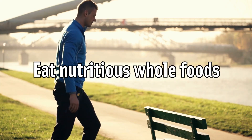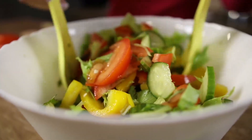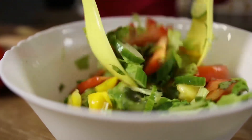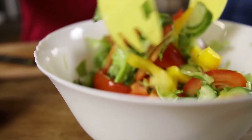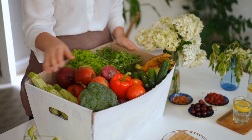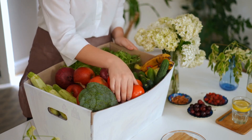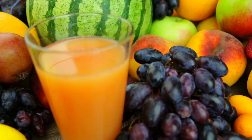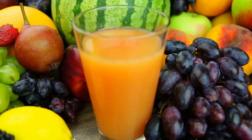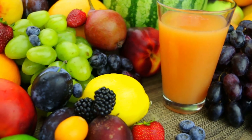Eat nutritious whole foods. While there aren't any specific foods that have been proven to increase your flexibility, a good diet is essential for healthy and strong muscles and bones. Track your eating in a food diary for a couple of weeks so you can see what you're really putting into your body. Eat foods that are as fresh as possible, rather than prepared meals, frozen dinners, and junk food. Create meal plans to ensure that your meals are balanced and practice portion control.